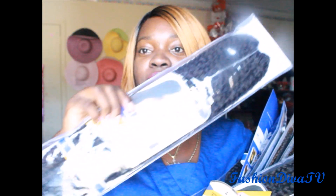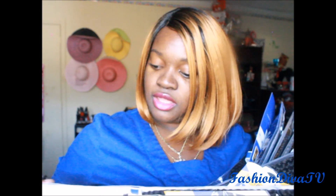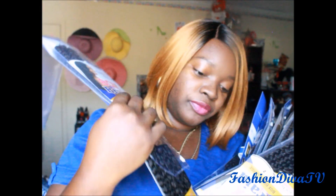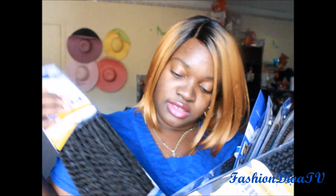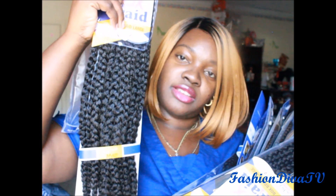This is the box braid large. It's the style box braid large crochet and latch hook. I'm going to show you how the braid will look. I like it because of how it's tied at the end — very nice. There's the large.